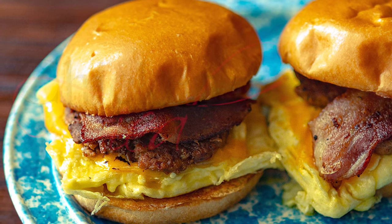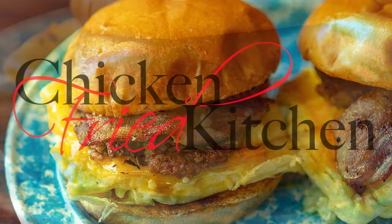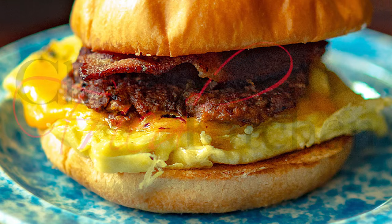Hey guys, welcome to ChickenFriedKitchen.com. Today we're working on a recipe for a Brioche Breakfast Sandwich.